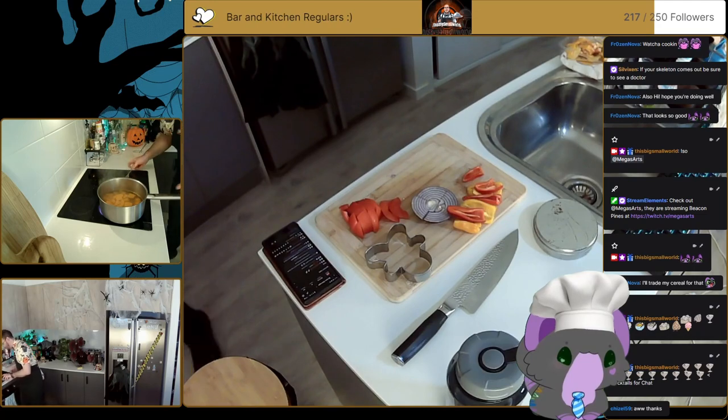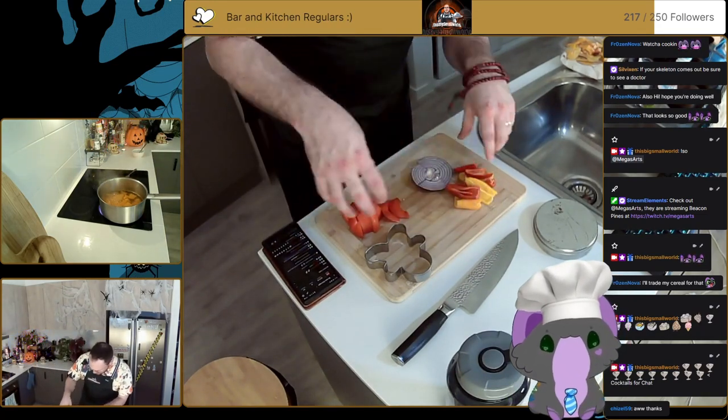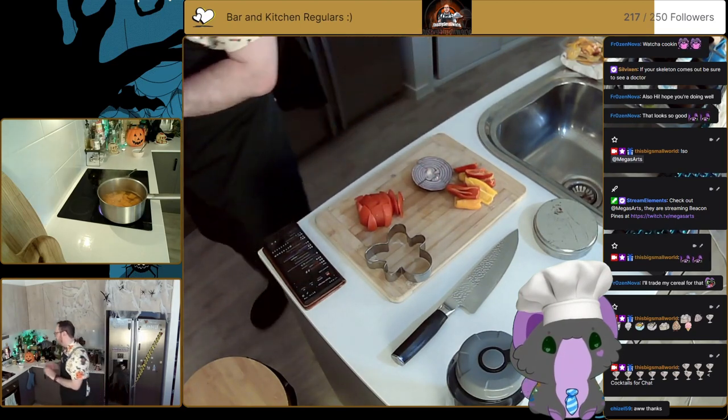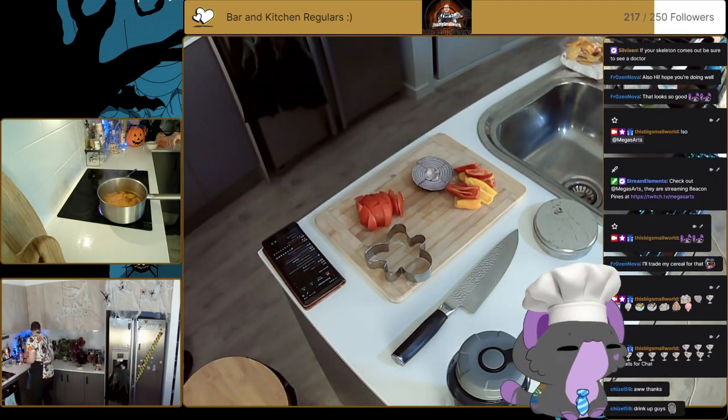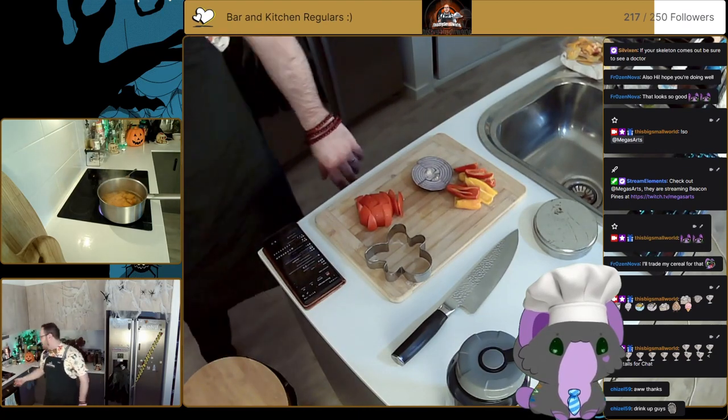Okay, so pumpkin's going good. We just need to drain that pretty shortly. While we're waiting for that, maybe we can make our next cocktail.